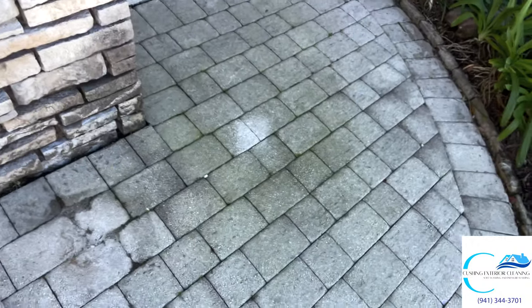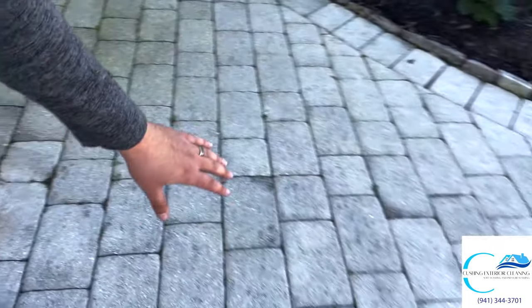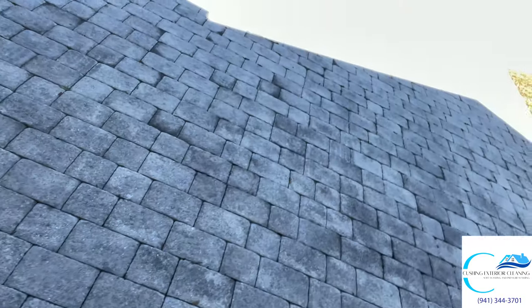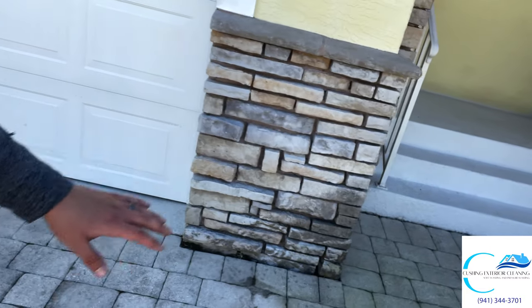We have algae growing right here, roots, and there's a lot of weeds and stuff in between the gaps of these pavers. There's some mold on the walls over here. So what we're going to do is spray our SH down — it's going to help kill some of that mold and algae. Then we're going to take the surface cleaner and clean this thing, and after that we mix our sealer, seal it, and get it looking super nice.